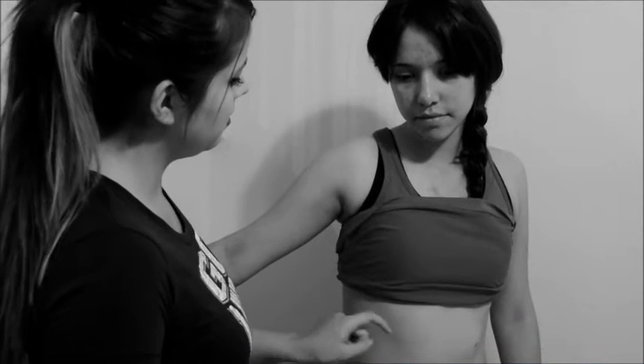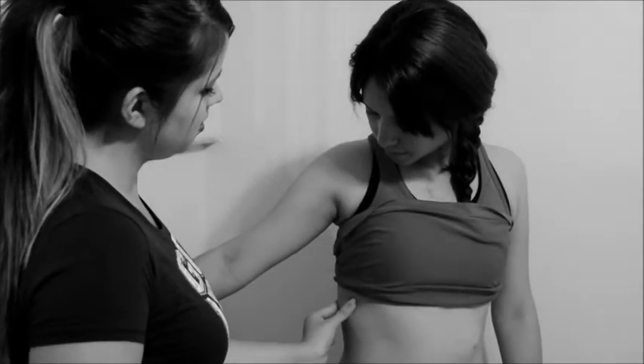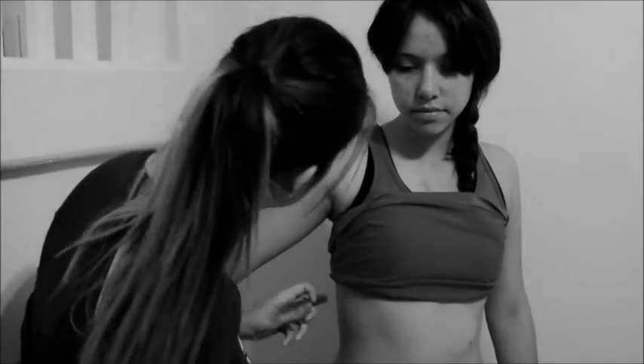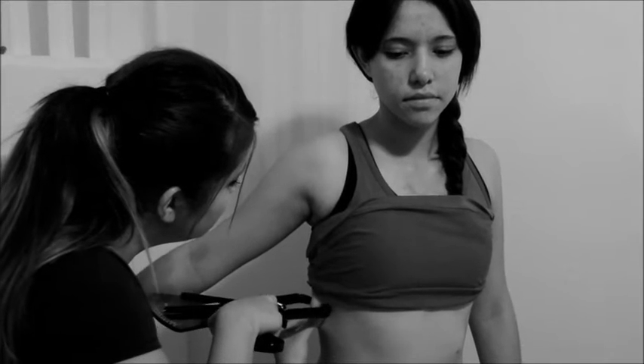Mid-axillary: vertical fold on the mid-axillary line at the level of the xiphoid process of the sternum. An alternate method is a horizontal fold taken at the level of the xiphoid sternal border in the mid-axillary line.